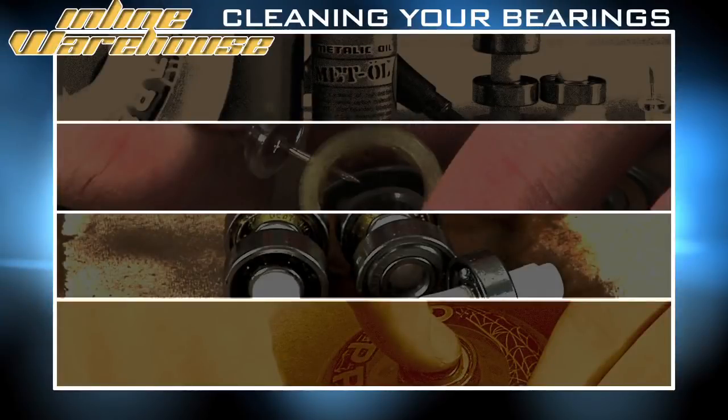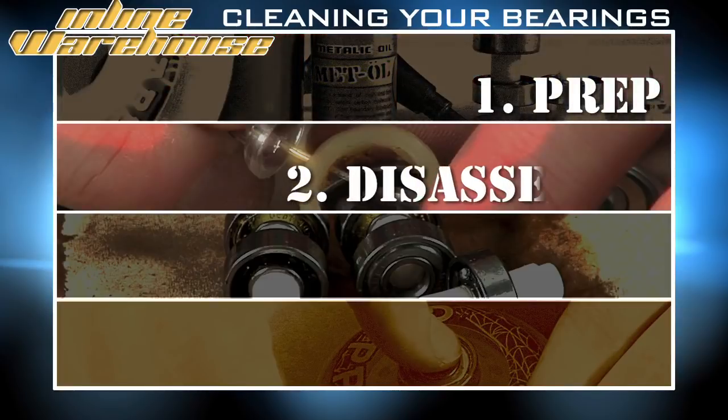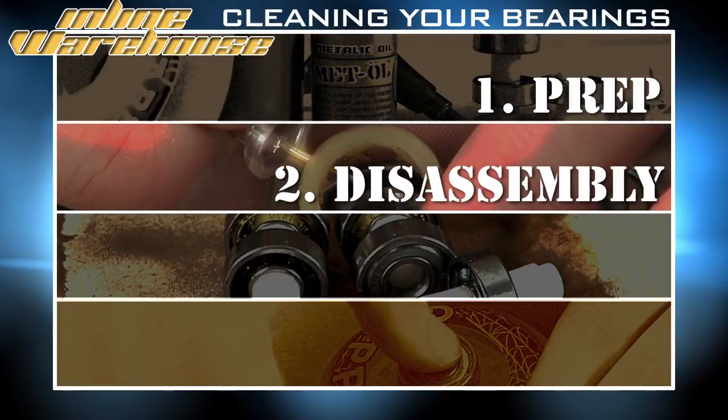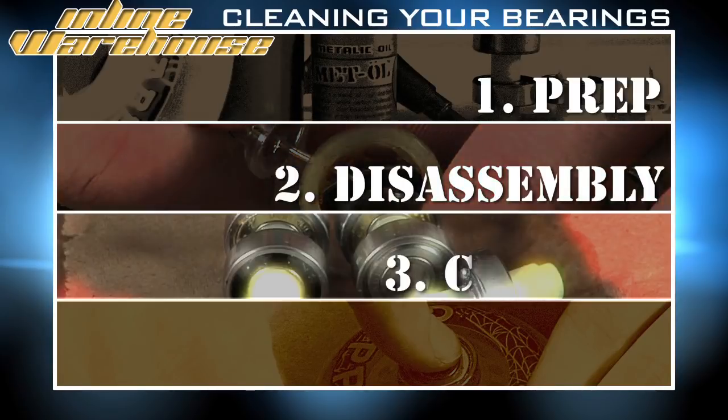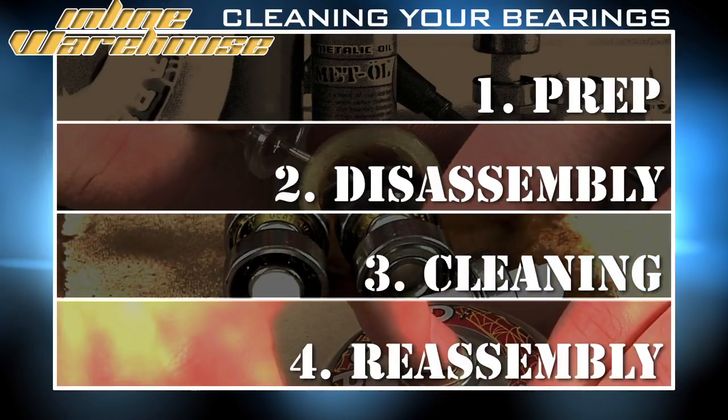Let's recap. Step one: preparation — gather your tools and use a non-absorbent surface when working. Step two: when you disassemble your bearings, make sure not to throw away any of the necessary shield pieces. Step three: when you clean, do not use WD-40 — use only citrus cleaner. Step four: when you reassemble your bearings, do not forget to lube.